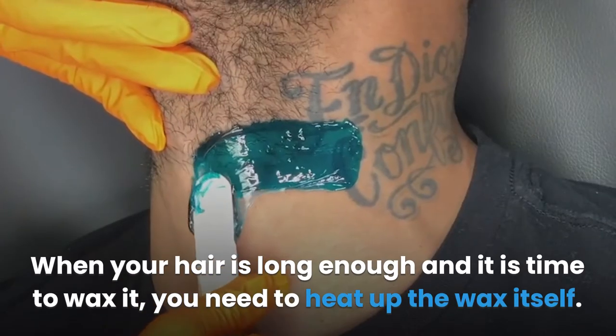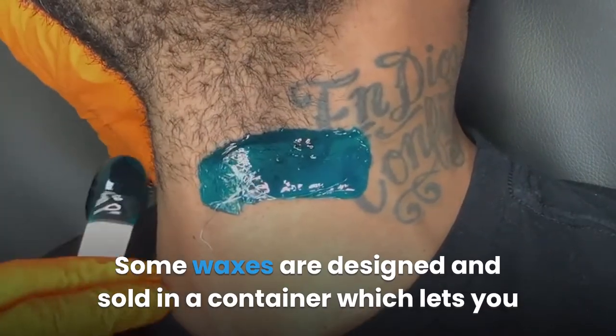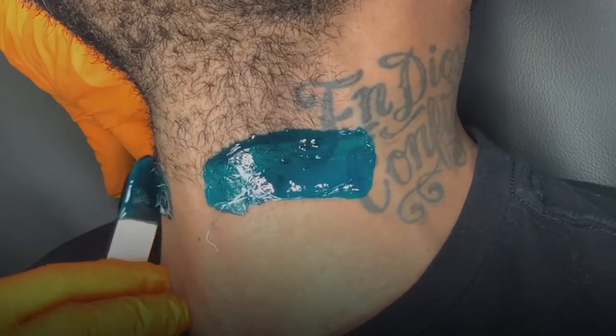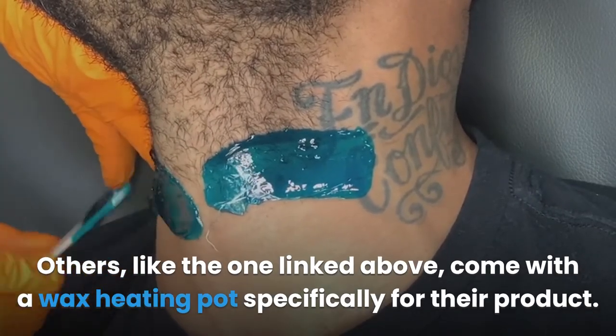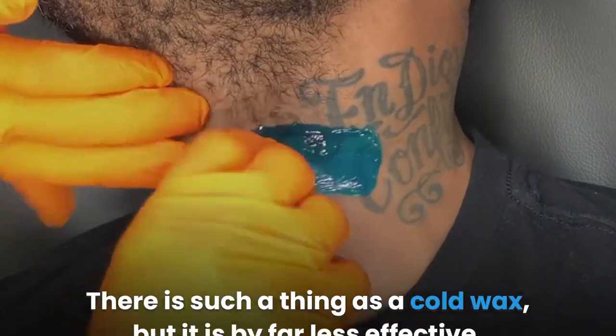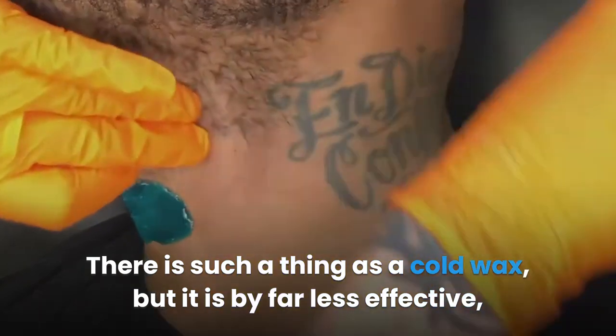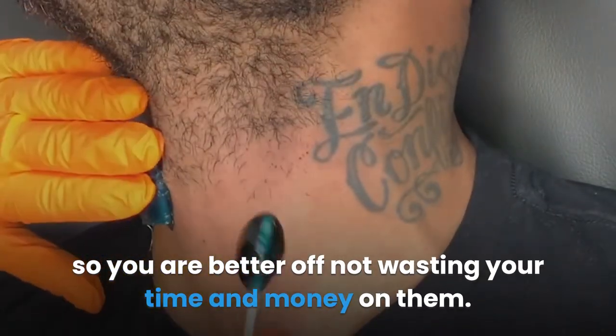When your hair is long enough and it is time to wax it, you need to heat up the wax itself. Some waxes are designed and sold in a container which lets you just toss it into a microwave. Others come with a wax heating pot specifically for their product. There is such a thing as a cold wax, but it is by far less effective, so you are better off not wasting your time and money on them.